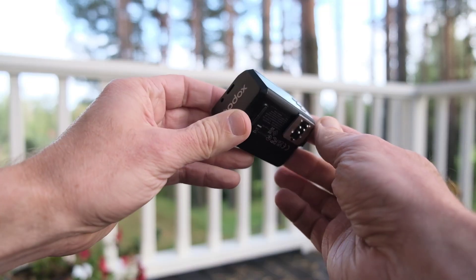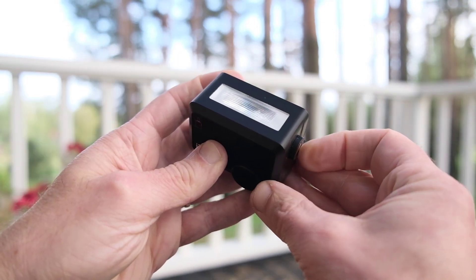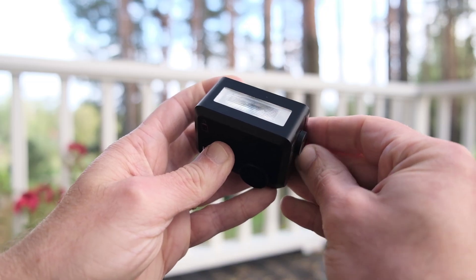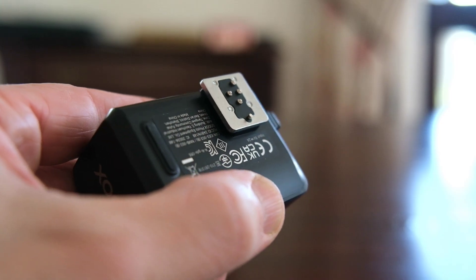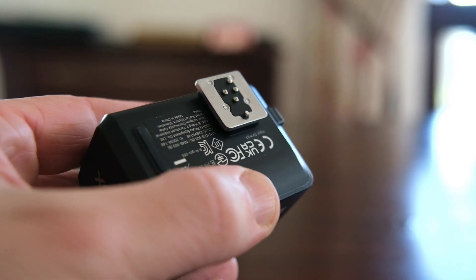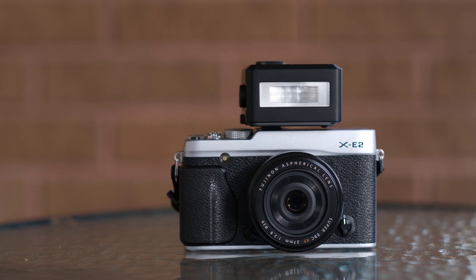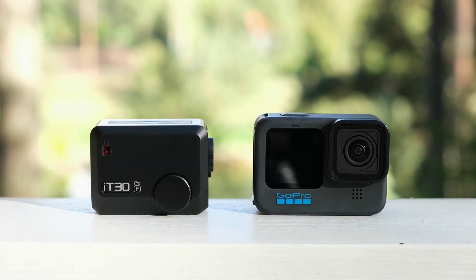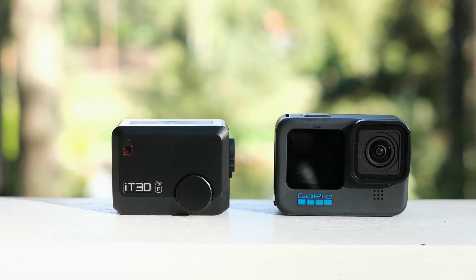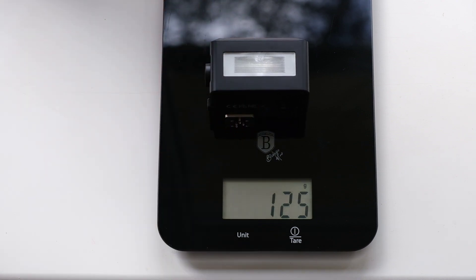The flash itself feels solid and durable. It has 3 buttons, a dial and a side button that flips an internal diffuser into place for wide angle shots. The hot shoe connector is metal, which is always welcome, though it sits slightly off to one side. On cameras with a centered hot shoe it looks a little offset, but on my Fuji XE2 it aligns perfectly. The flash is very small — smaller than my GoPro Hero 10 Black — and it's light, with a built-in rechargeable battery that cannot be replaced, so let's hope it lasts for years.